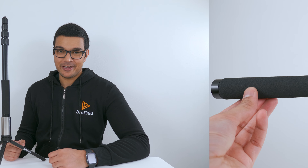This is the Best360 Monopod Aluminium Edition, and it's an update to the Best360 Monopod from last year. Here are 10 things you need to know about it.